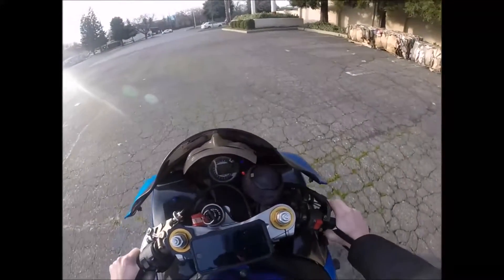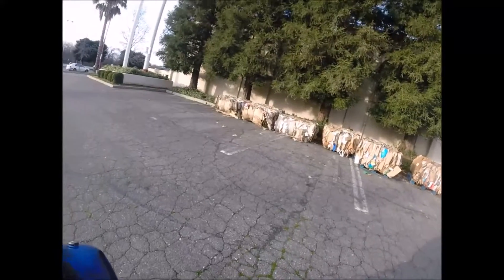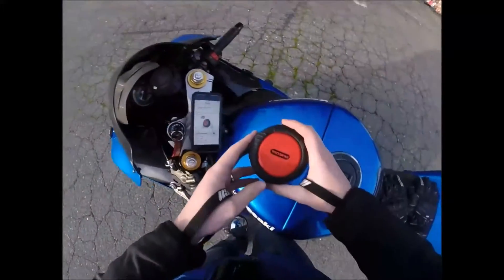Oh yeah, look at this scenery — that's what I'm talking about! Beautiful, I can't beat that view. Okay, this is kind of a review.